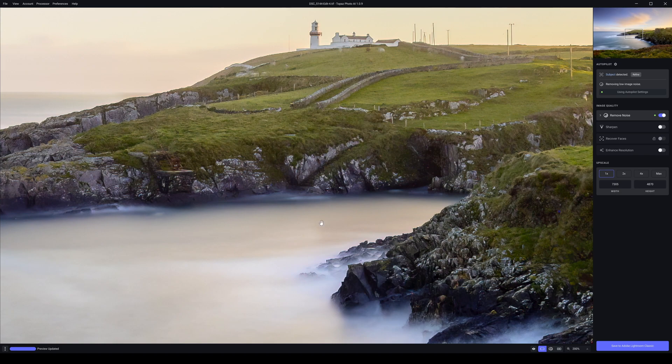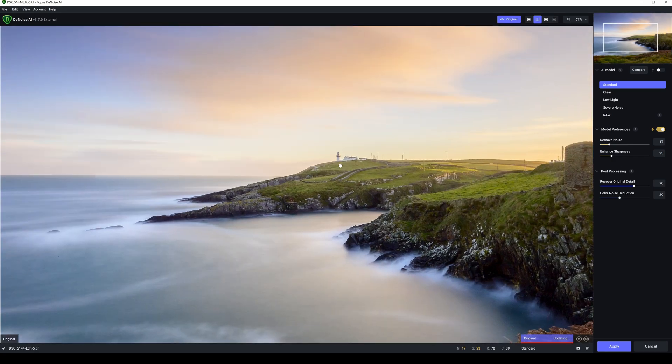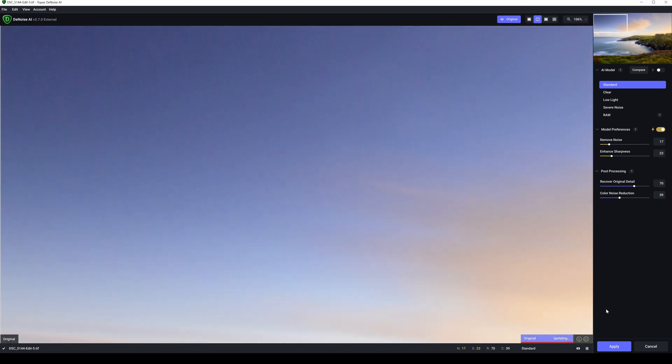Here we have the same image in DeNoise AI. I'm going to go up to the top corner at the same zoom ratio. This is our end result on standard — you can see there's still quite a bit of colour noise up along here. Not great on standard. Going to clear — that's the result from clear, and clear is actually really good, nearly absolutely perfect from what I can see.